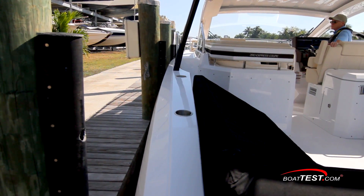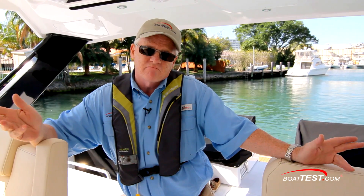With the helm hard over, it worked, but it took a little bit longer. My recommendation: center the helm and it'll come in easy. If you forget to do that, just put a little more force into the joystick and it'll still work just fine.